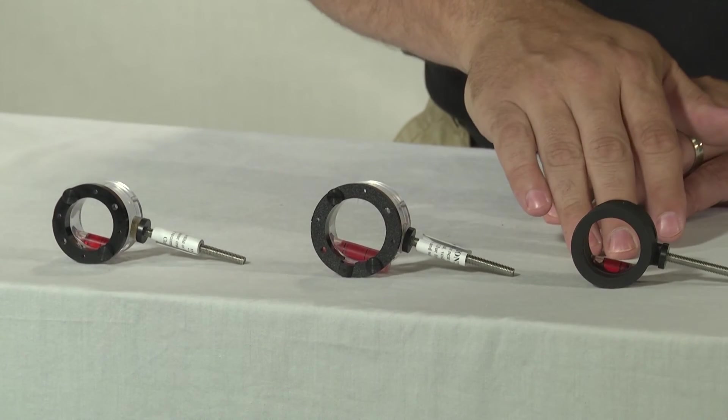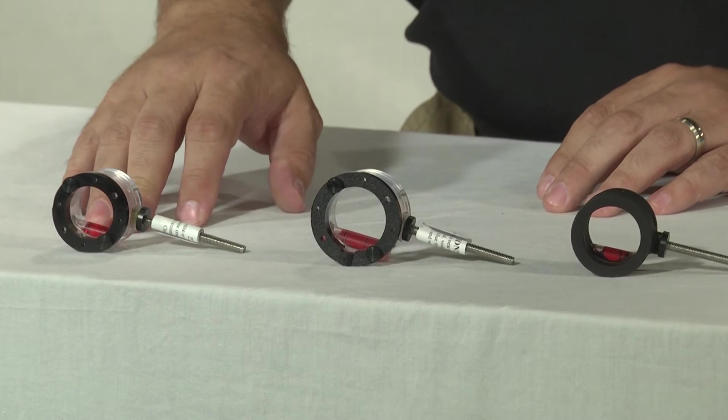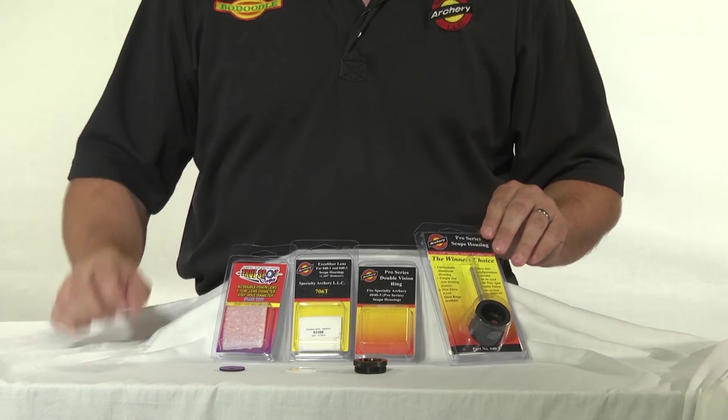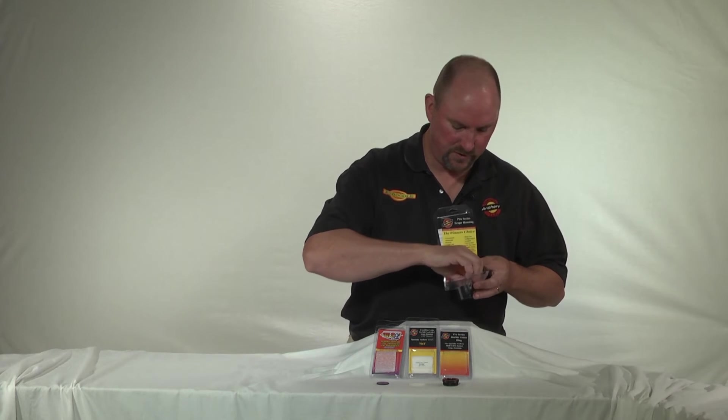One other important point to note with regards to the Double Vision lens system is that if you already have a Specialty Archery Pro Series 1 and 5/8 inch or 1 and 3/8 inch scope housing, the Double Vision lens system is compatible with these scopes. Let me show you how. Here we have the Specialty Archery Pro Series scope housing — I'm going to show you how to assemble the Double Vision lens system with this scope.